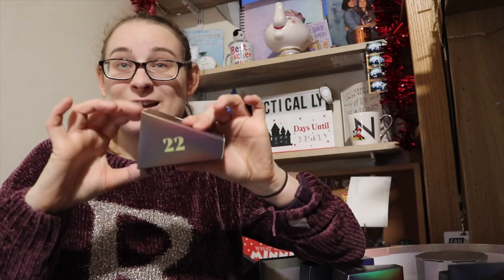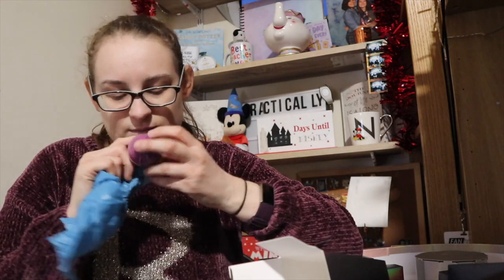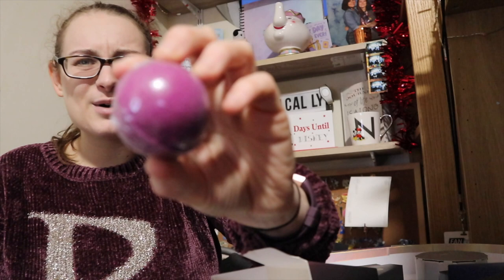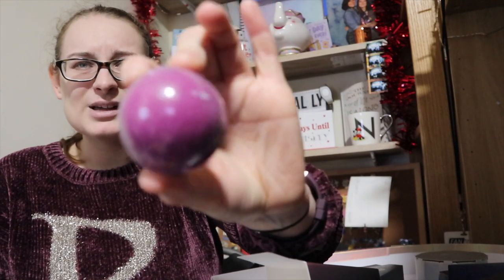I have three left to do now. Number twenty-two is in one of these boxes. I hope you guys are enjoying this — it's actually been really fun to unbox, especially since it's not Christmas yet. It's a bath bomb. I was convinced they'd all be house bath bombs — and it is a Ravenclaw bath bomb, but it's purple. Ravenclaw's supposed to be blue — can someone give me context as to why it might be purple?